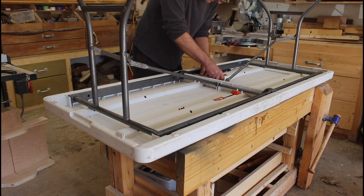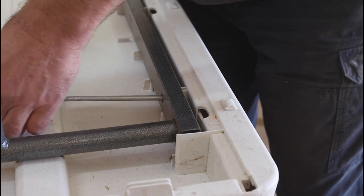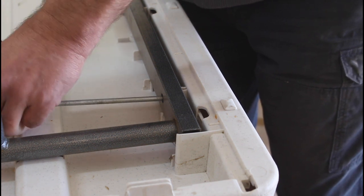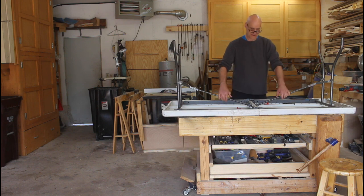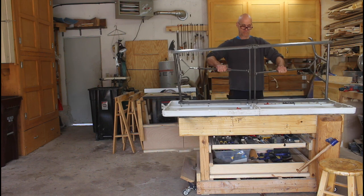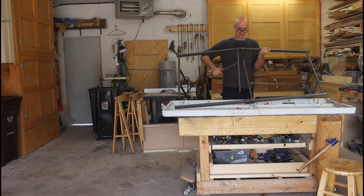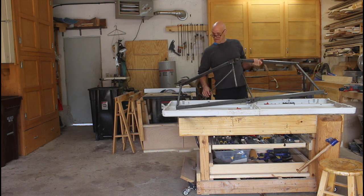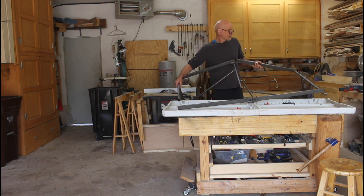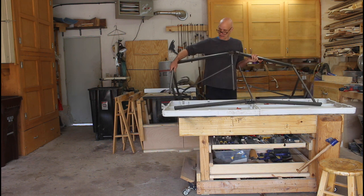Taking off the legs was actually quite a bit easier than I thought — just eight screws held them into the plastic frame. What I didn't expect was that the frame would fall apart when I pulled it off. It took me quite a while to get it back together, and I held it in place with clamps while I was working on it.